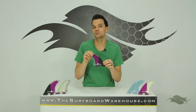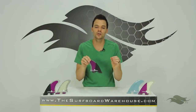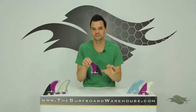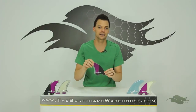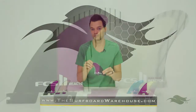We recommend you use these fins on a high-performance shortboard with little to moderate rocker. That tells you that you really don't want to go into anything too powerful with these fins — they're just not going to hold as much as you might like. But head-high to foot-overhead punchy beach break, working on your airs, staying tight in the pocket, maybe some barrels — the Reactor fins are going to be perfect for that.